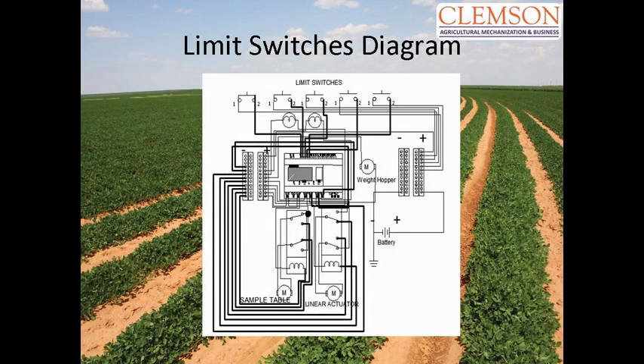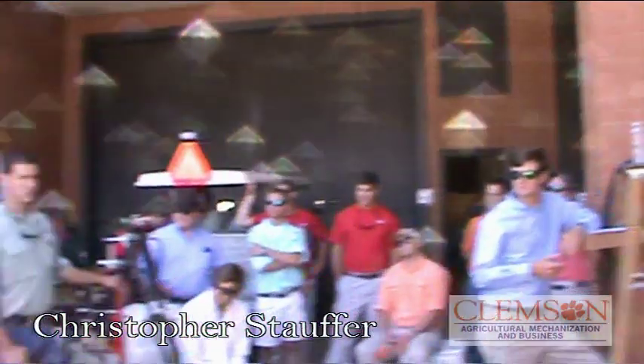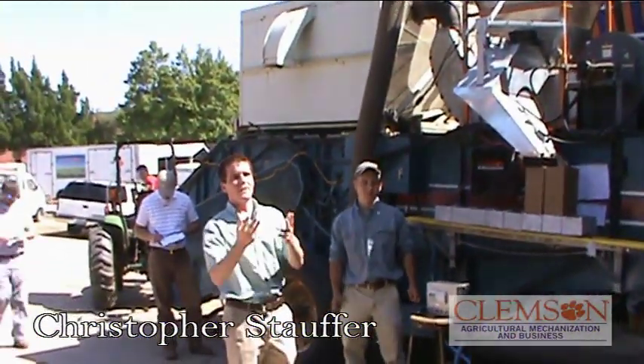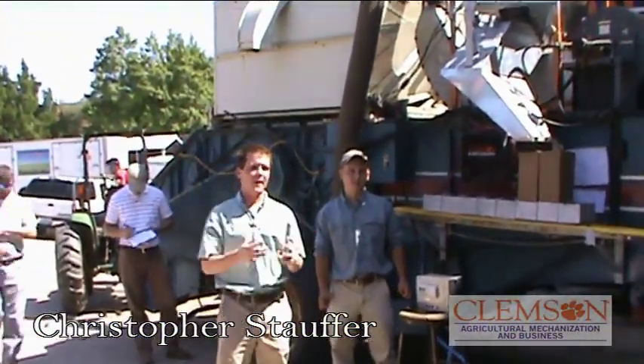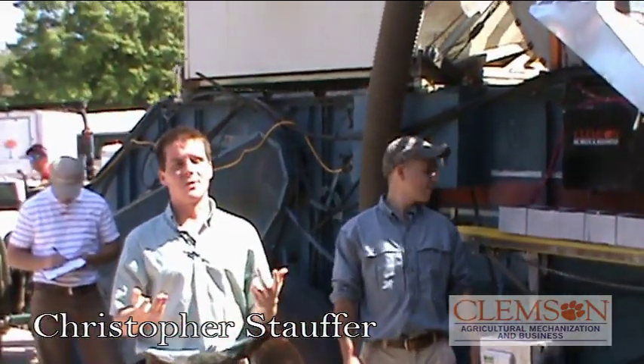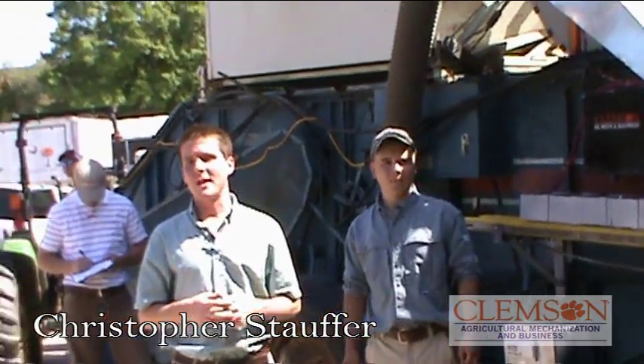This is a wiring diagram right here. We promised we were going to write a manual, but once we thought about it there's not really a manual to write other than just a button. So if there was ever a problem, we're giving them the diagram, and this will allow them to go through, assess what's happened, and fix the problem.